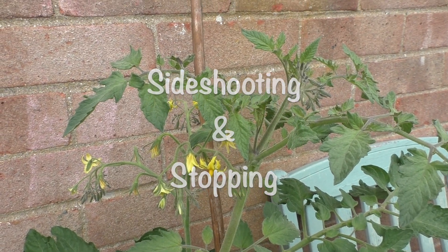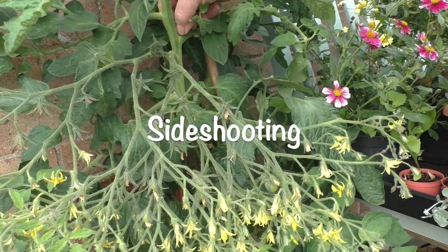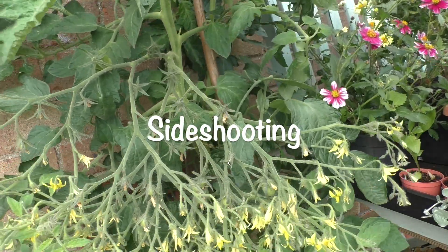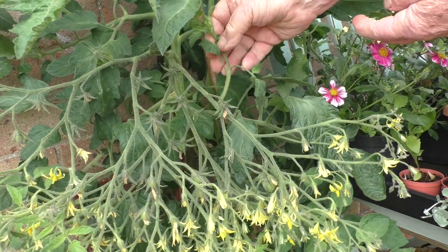So the first thing you have to try and do to get them well is to go along with the side-shooting. And I like to side-shoot when the plants are turgid. Now, you can see this one's a little bit soft, and you get a little ragged edge when you take the shoot away.